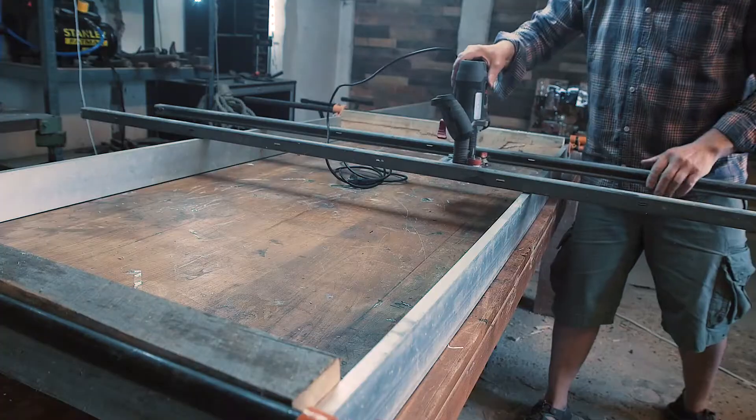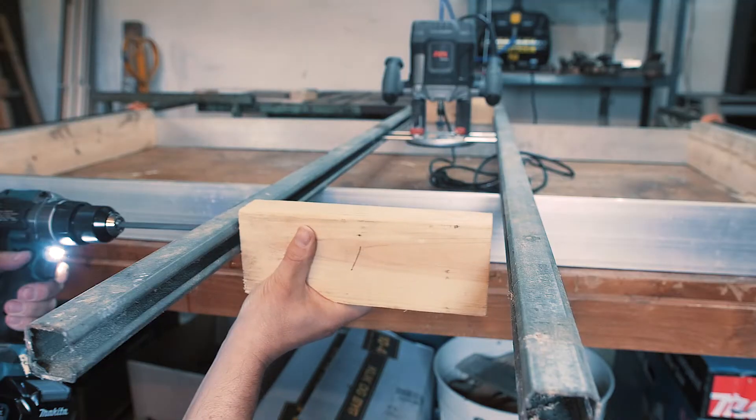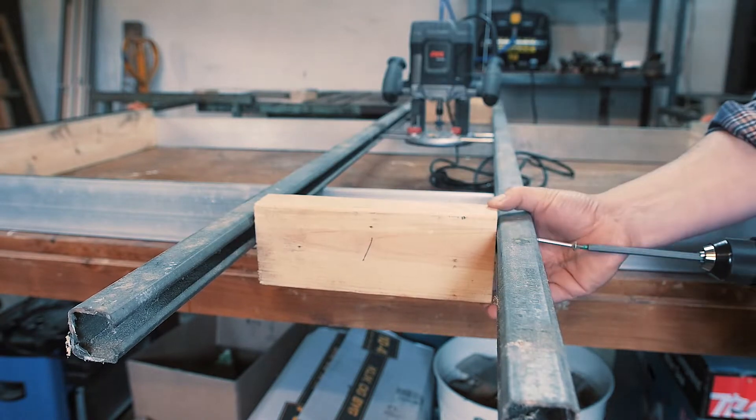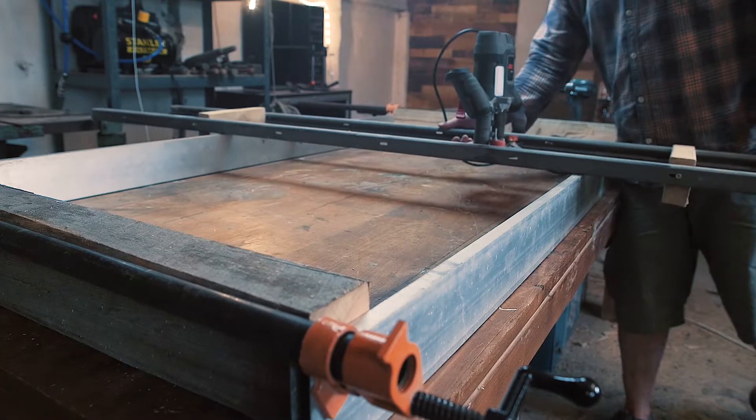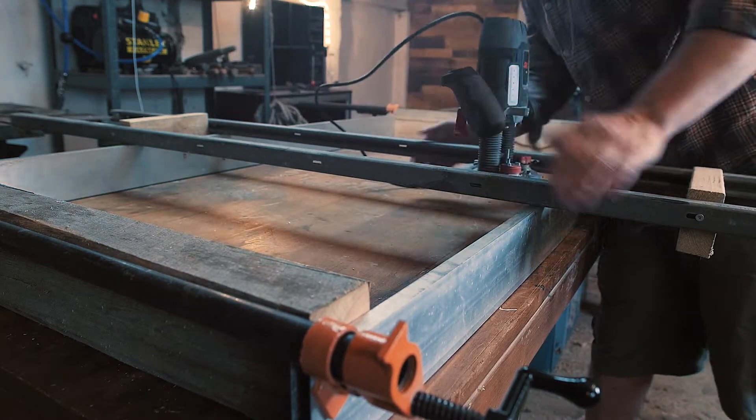It looks like it might work, so I just add some spacers to these rails. And now there's only one way to find out if this thing of a jig actually works.